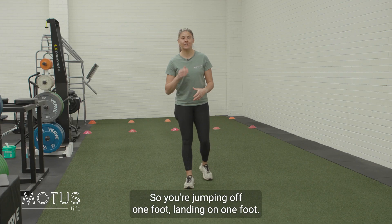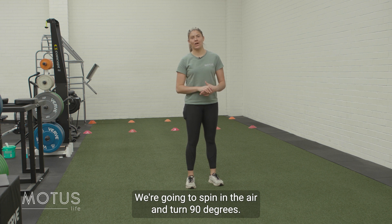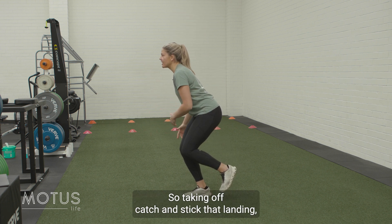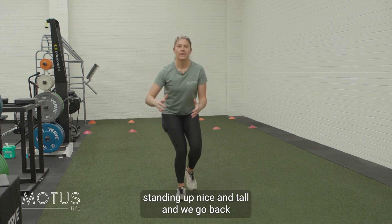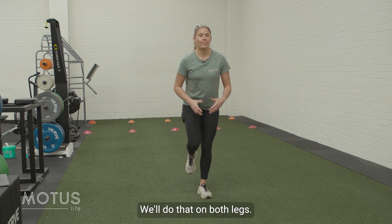One-to-one rotations at 90 degrees. You're jumping off one foot, landing on one foot. We're going to spin in the air and turn 90 degrees. Taking off, catch and stick that landing, standing up nice and tall, and we go back in the other direction so that we make sure we're going left and right. Again, we'll do that on both legs.